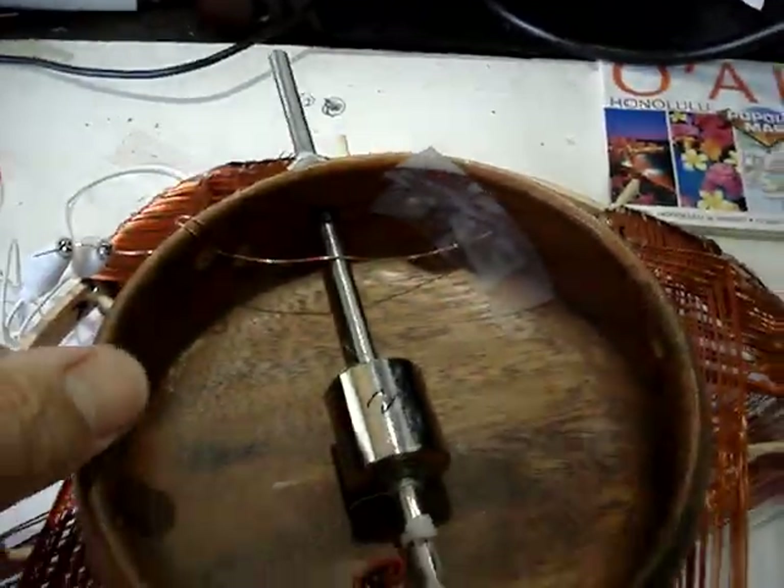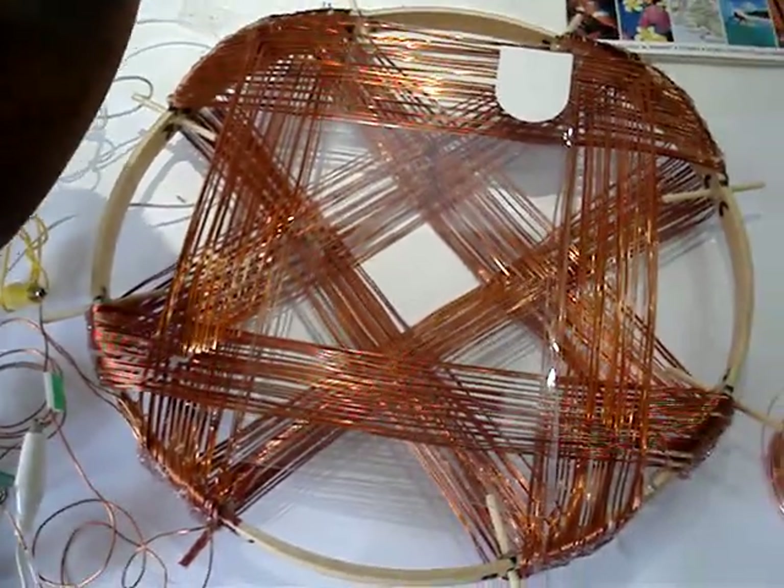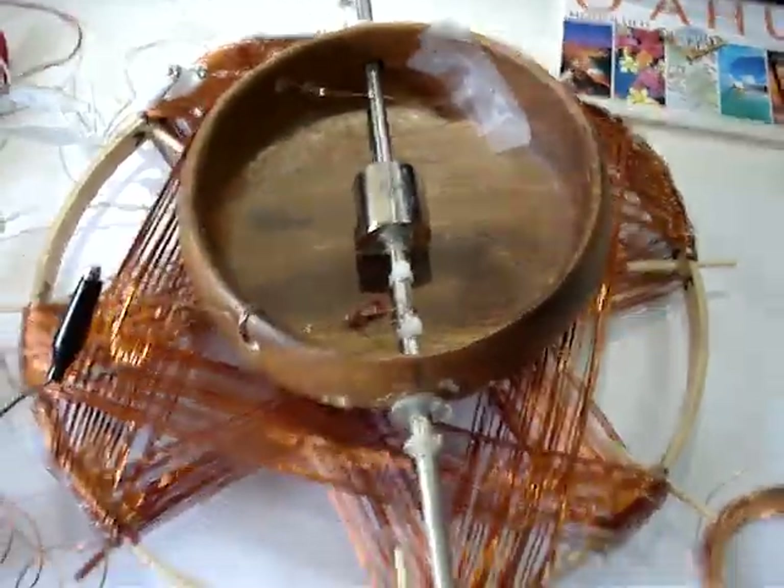I'll give you one more shot of the coil here. This is the dog saver geometry. Okay, thanks a lot — this is Jack.